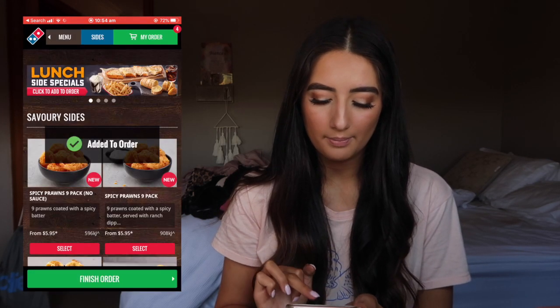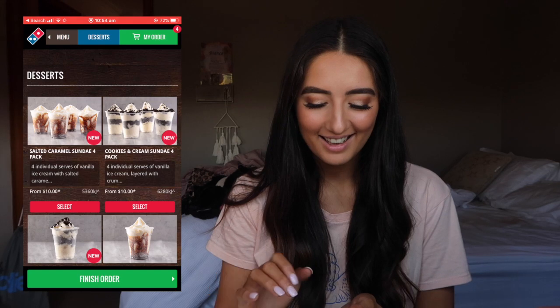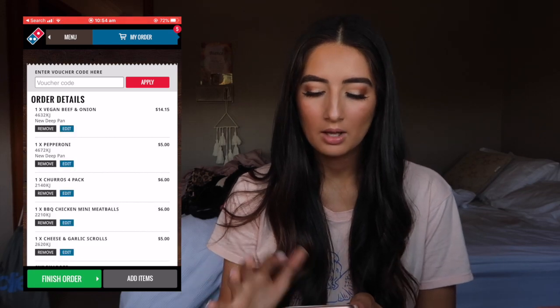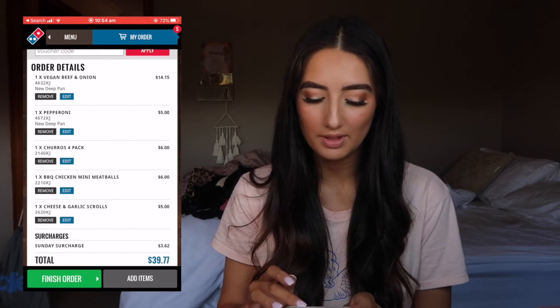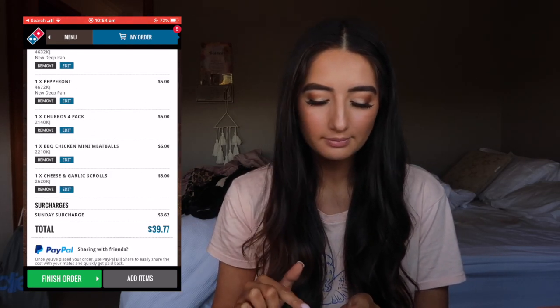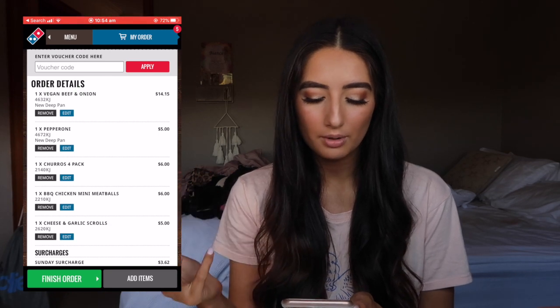We'll also get the barbecue chicken mini meatballs — add to order. And then we're going to order a dessert, which I'm so excited about. I'm just going to get the churros, so let's get the four pack. Add to order. So what do we have? Look how inexpensive that is for all of that — that is insane. The most expensive thing was the beef and onion vegan pizza. So we've got the vegan beef and onion, pepperoni, churros, meatballs, and garlic scrolls. I've put everything to order.